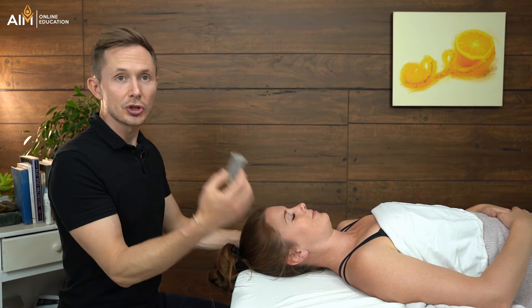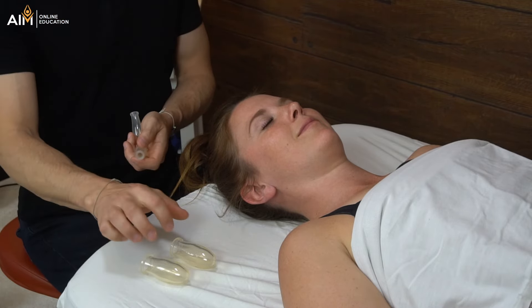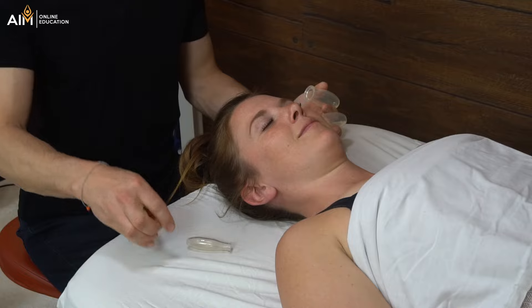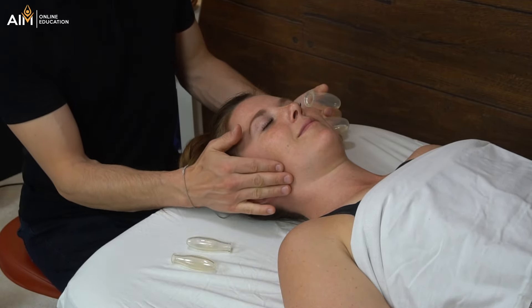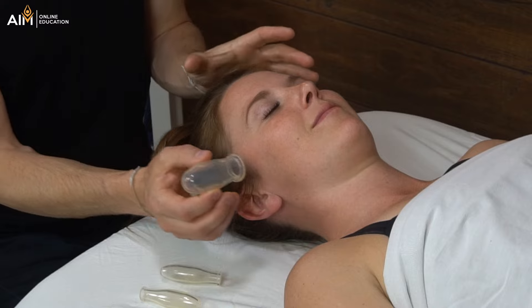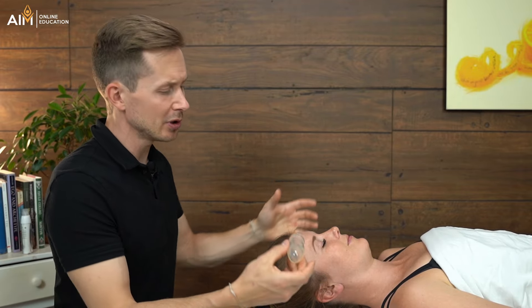The very first thing I'm going to do is choose my cup size. This set of oval cups comes with four different sizes, from the largest down to the very smallest. When I'm working on the jaw — the masseter specifically — I'm going to choose one of the larger sized ones. I'll show you two different types of cupping. The first is flash cupping, where we put the cup on and remove it quite quickly, and it's very stimulating.